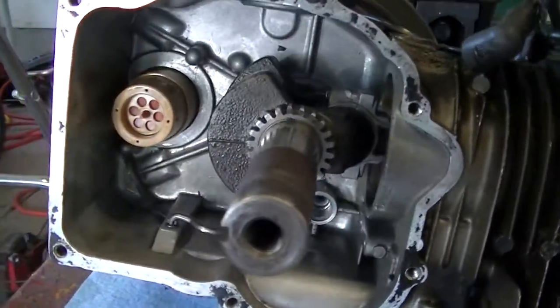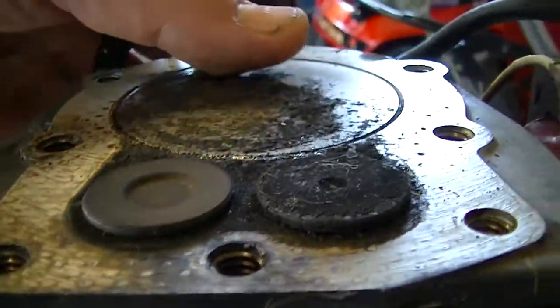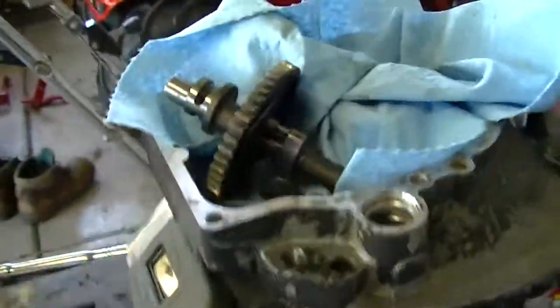Alright folks, we got the engine all torn apart, nice and clean thanks to a little bit of gasoline. Looking pretty good. We're going to wire brush the top here. Next thing we're going to do is take out the keepers so we can pull these valves and lap them. And here's the bottom.